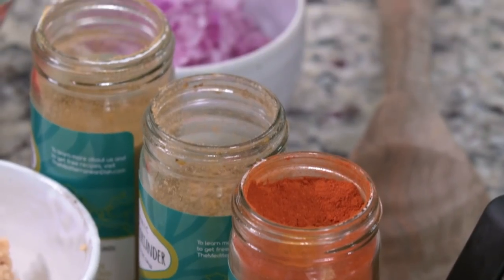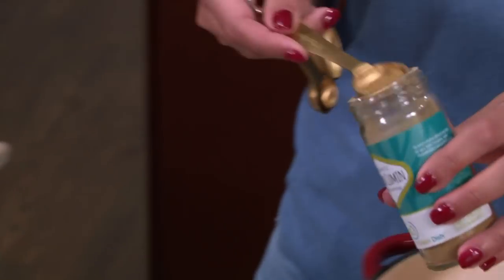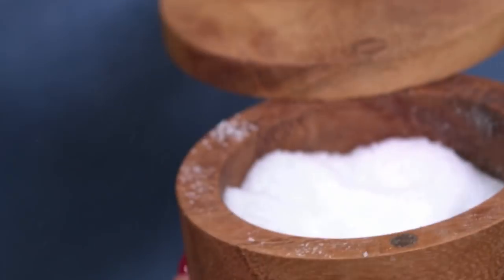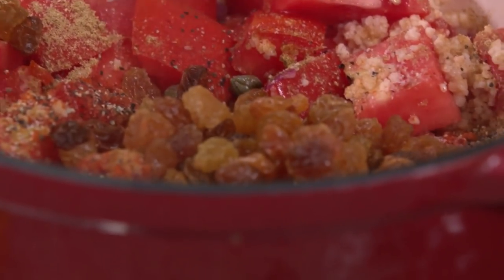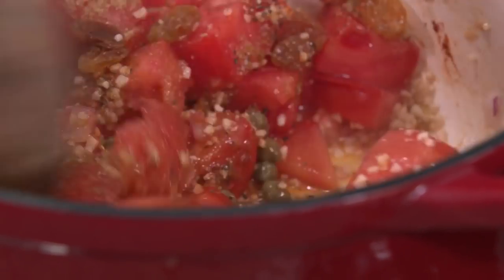I have a trio of my favorite spices from our all-natural collection over on the MediterraneanDish.com store: ground coriander, cumin, paprika, salt, pepper, capers, and golden raisins. Remember, don't freak out — these only balance all the acidity from the tomatoes. Mix that all together and we'll let the tomatoes cook down to a sauce, about 15 minutes or so.